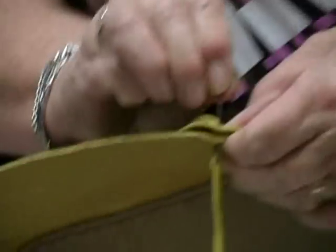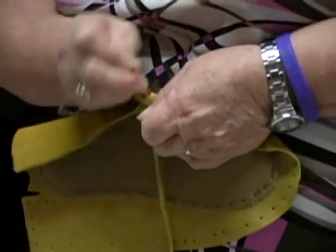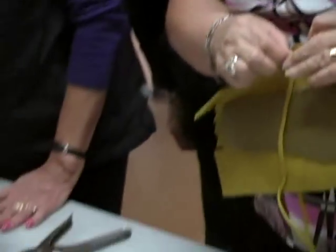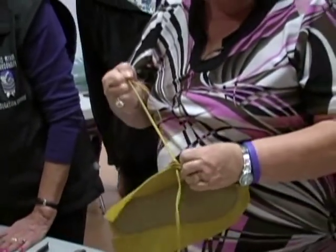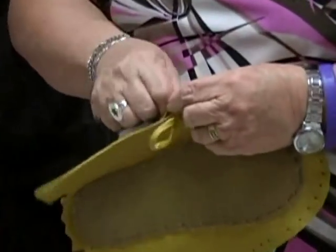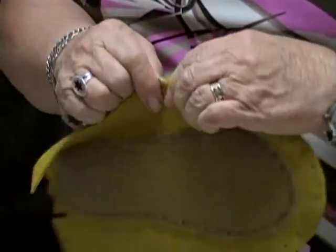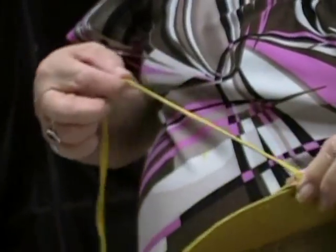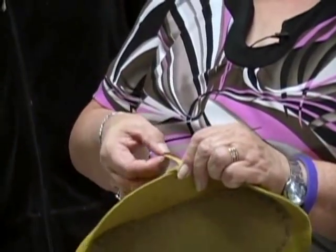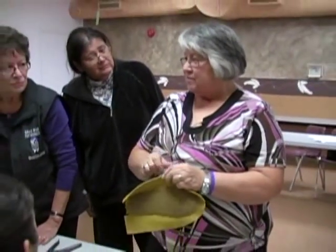Then we're going to pull it straight through. Can we trim our strings? Yes, you need to have your — this is going to be the hardest one to do because it's doubling. I always sew with the suede side out — it just gives a little contrast to the moccasin. Also my reason for doing it is because with this hide being thick like this, sometimes by the time you get down over here, this top part kind of peels off. So if you're sewing with the good side, once in a while you're going to see the suede side anyway.